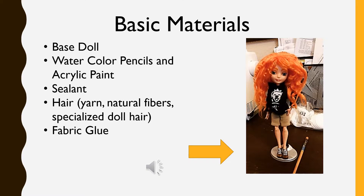In order to customize a doll you'll need a few basic materials. First, you'll need the doll of course. To repaint the face you will need watercolor pencils, acrylic paints, and paint brushes. Then you'll need some sort of sealant.